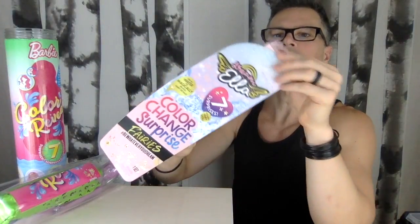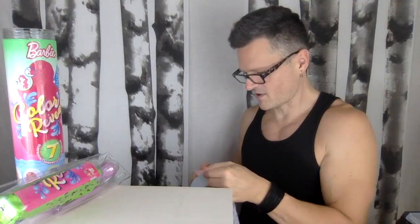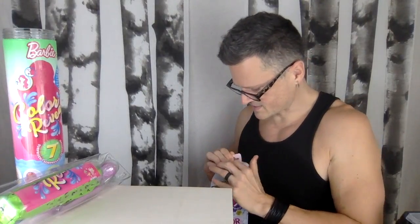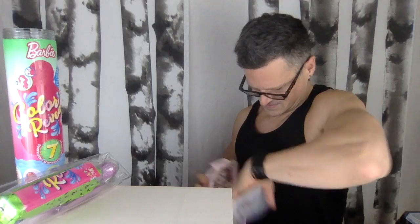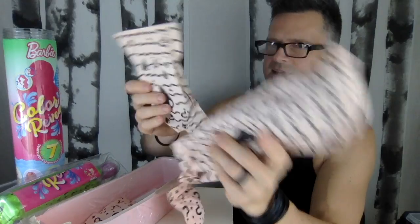$15 or $16. I don't know how this is supposed to work — I don't know how the water situation is supposed to go. There are no instructions on the outside. It says 'Color Change Surprise Fairies.' That's what it's called. Do you need to use this container as the tub? You might have to use that as the tub. I like the feel of this plastic — it's very Barbie Color Reveal. Lots of surprises in here.